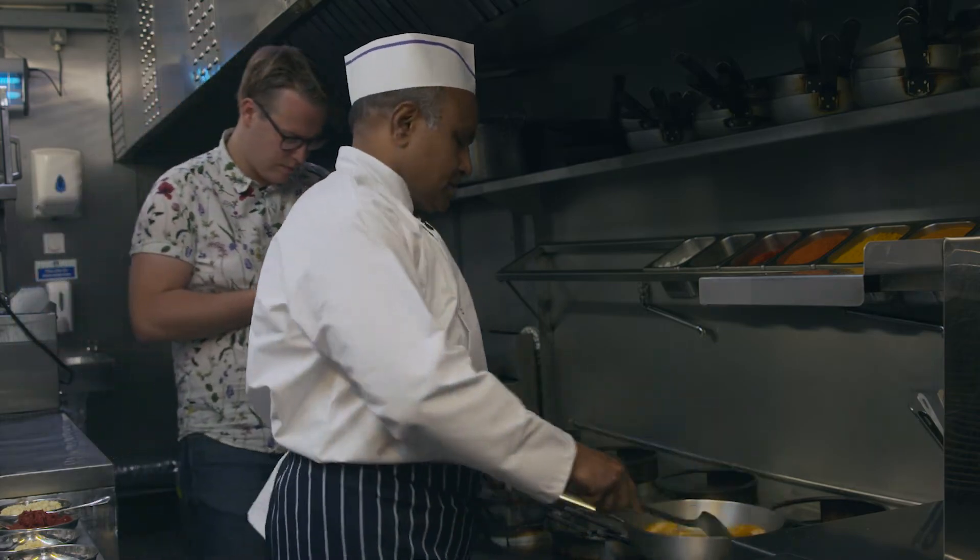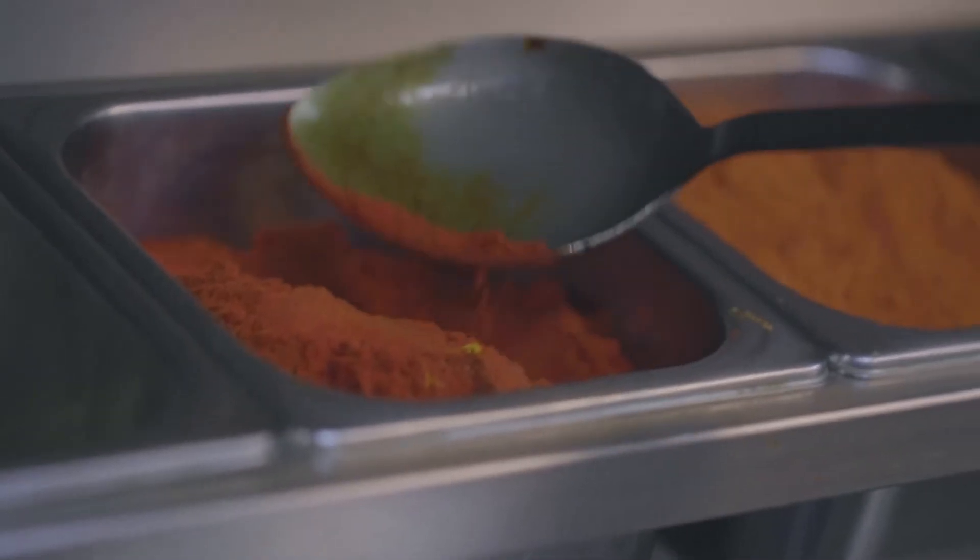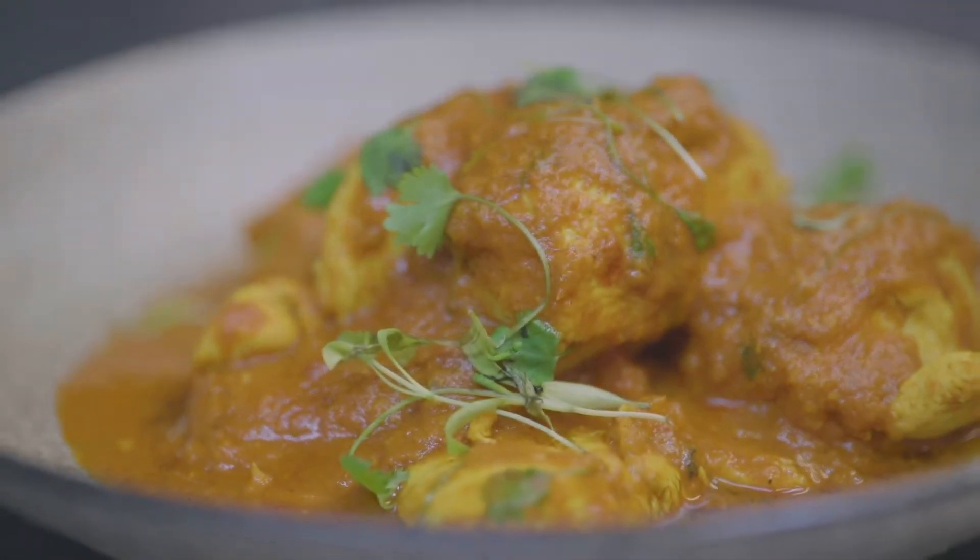Attic talks me through the ingredients needed. Among them are onion, tomato masala, garam masala, turmeric paste, chilli powder, and tomato puree — all stuff you can buy in a supermarket or shop.